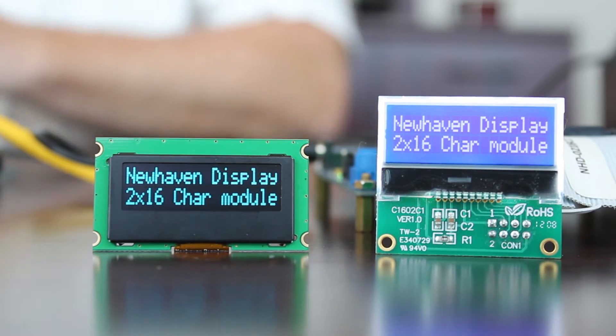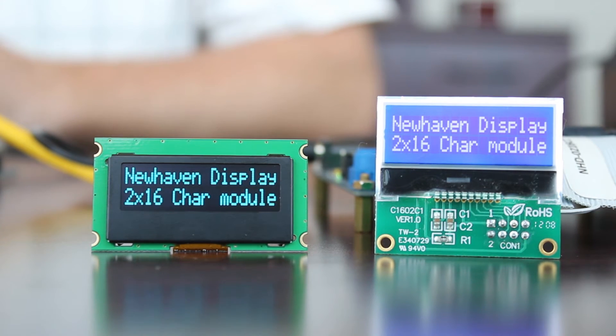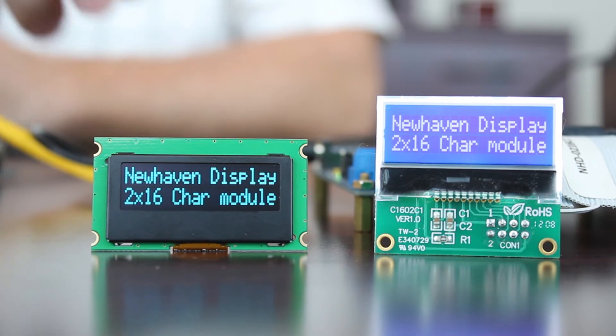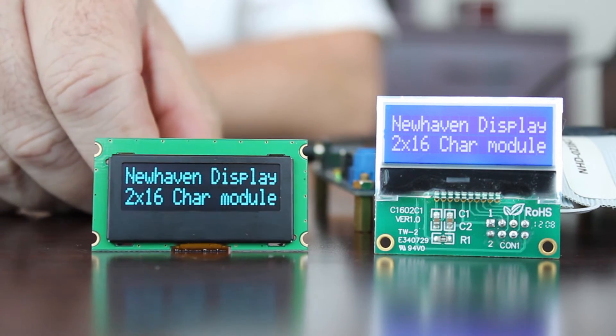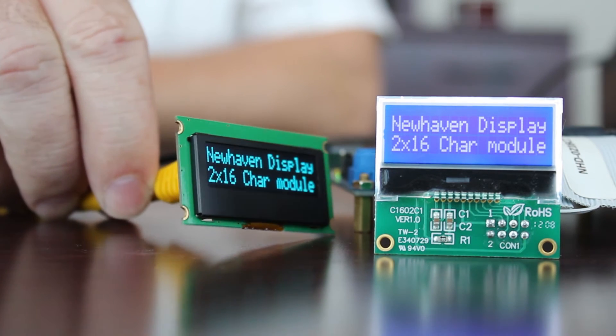An OLED display is self-emitting and will produce a much higher contrast ratio than that of a standard LCD type display that requires a backlight. This makes the display much easier to read in similar light environments, and the characters are easily viewable from all angles.